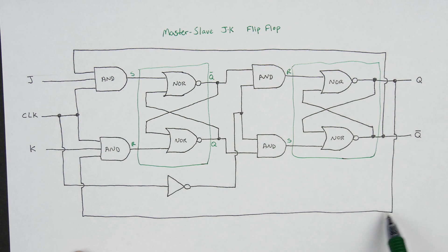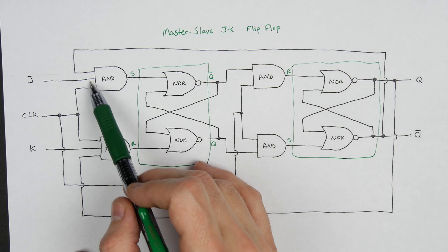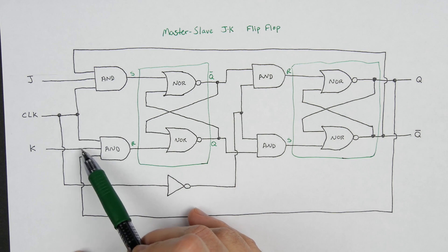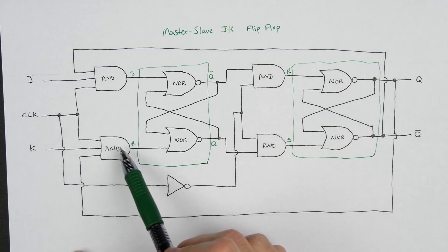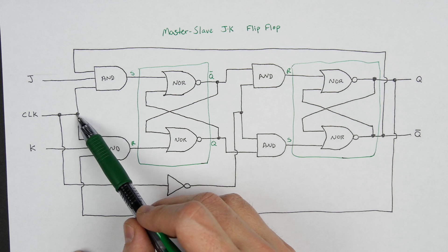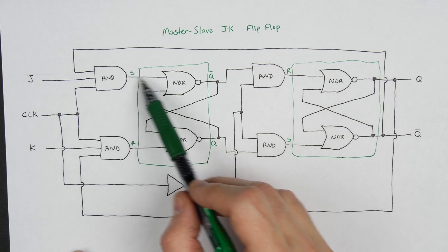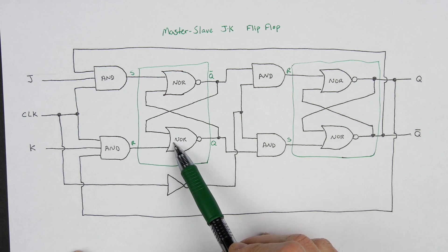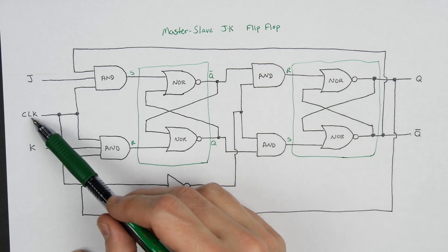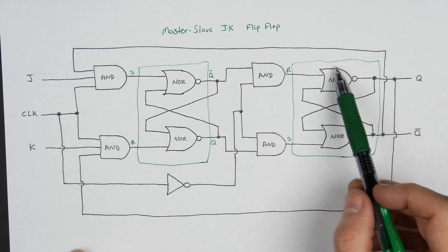For the moment, let's ignore these feedbacks — we'll get to that in a minute. If you look at just the two inputs of the AND gate, the J input and the clock, or the K input and the clock, basically what we're saying is this SR latch is not going to be active unless the clock is high. So when the clock is high, J will pass through and set, or K will pass through and reset. This is sort of like an SR latch with an enable, if you want to think of the clock that way.